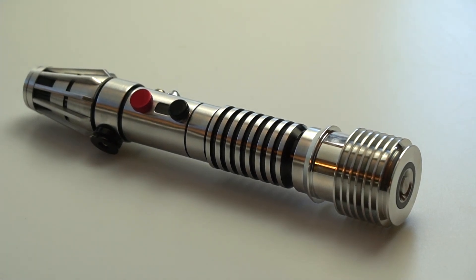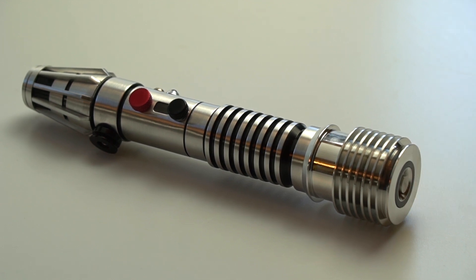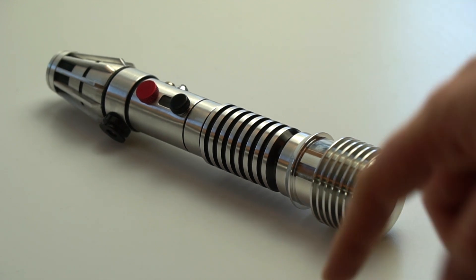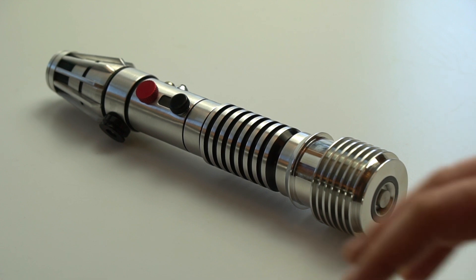Really happy with how it turned out. If you want to see more videos of saber builds, you can subscribe to the channel below and be notified when new videos are posted. Thanks for watching as always, and this will be going up for sale in the store within the next few hours — hopefully it goes to a nice new home. I'll catch you guys in the next video.